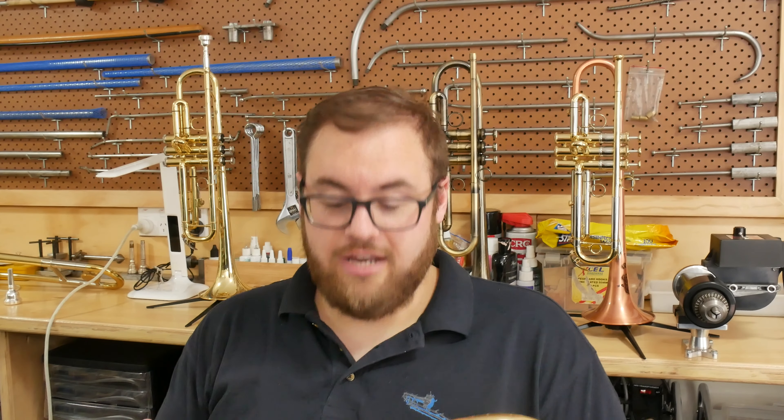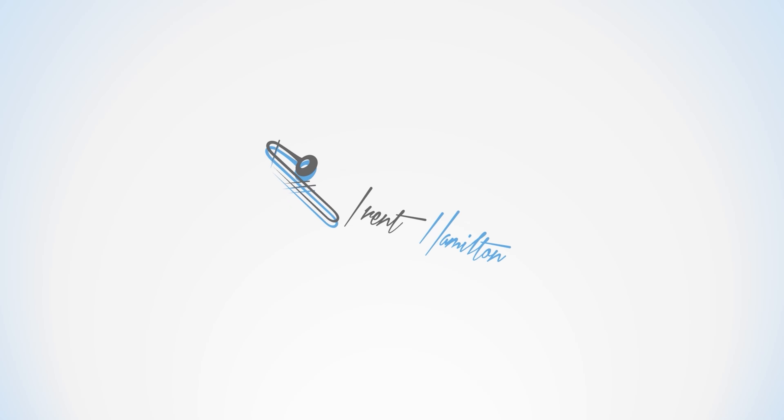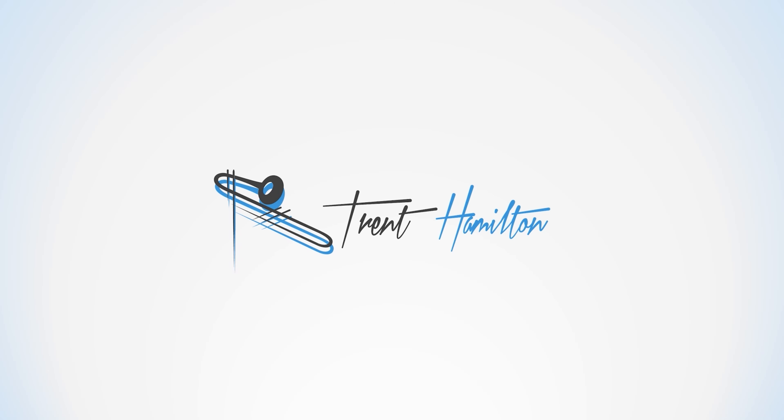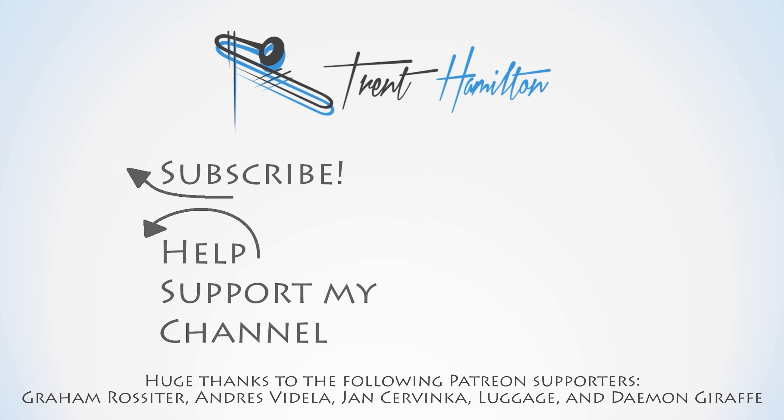But it is a lovely instrument to play. I very much enjoy playing this and I didn't want to put it down. So I just took this opportunity while I'm here to have a blow on a Canstall, since I'm not really familiar with their instruments. Thank you very much for watching, and I'll see you again.